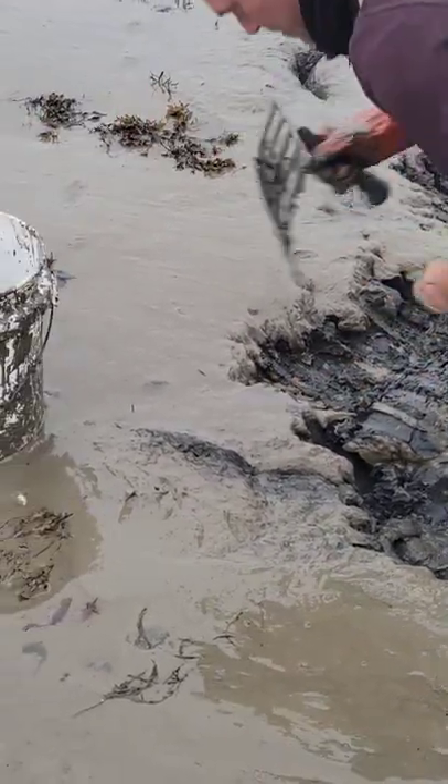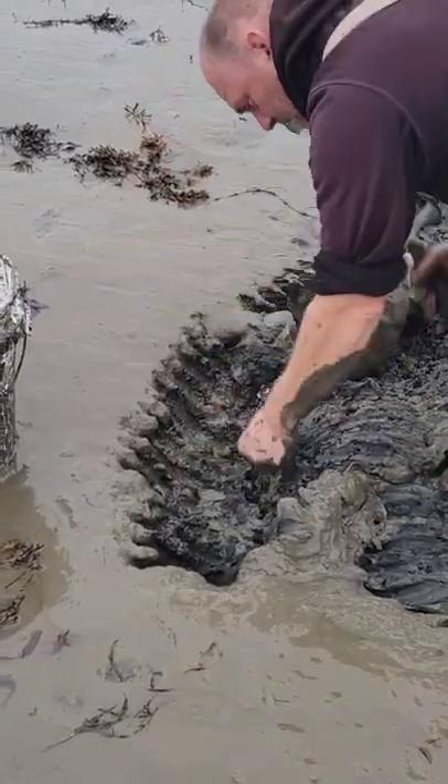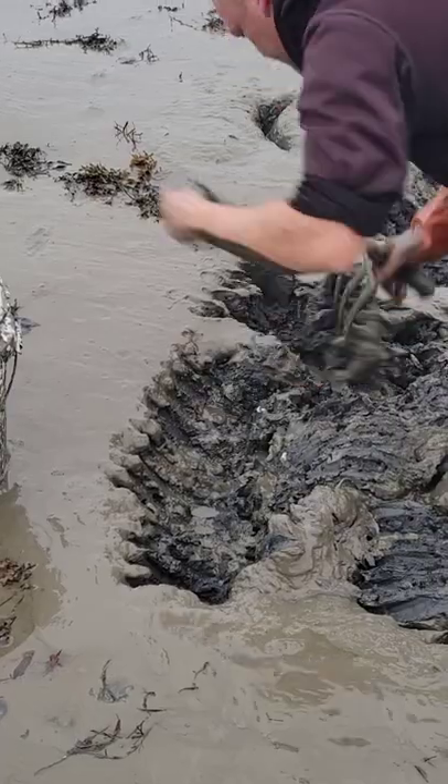There's a nice bloodworm right there. Just wanted to bring you guys along and show you the process. There's a sandworm there, another sandworm there, another sandworm there.